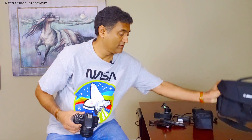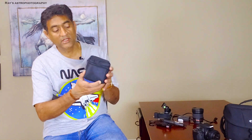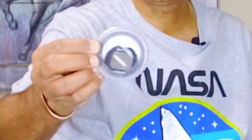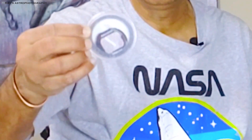I bought a used astro-modified T4i — this is my camera. That's pretty much what I have in my bag. I'm also carrying filters in this one. This is an Astronomic H-Alpha 6 nanometer filter — it's a clip filter for Canon EOS cameras.